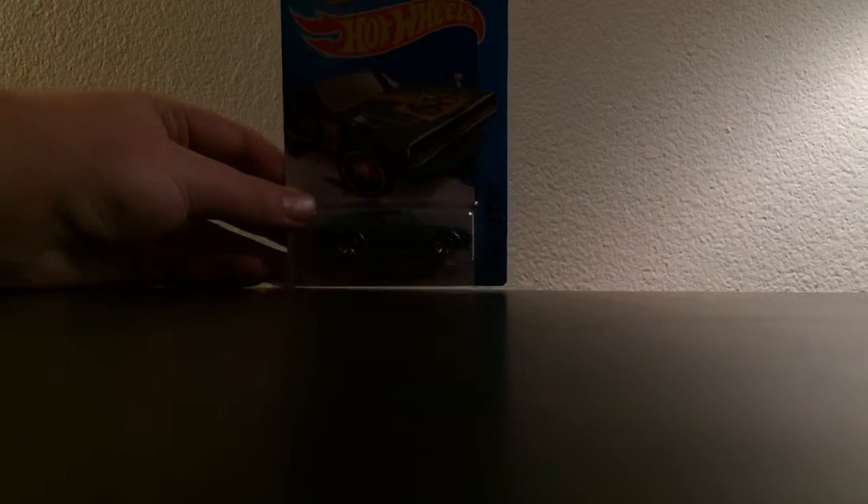Next, we have the Nissan Skyline 2000 GT-R. Sorry about my lighting setup. Just because I have a ton of these — I actually like this better than the first edition, in my opinion. I kind of wish I had a chrome or black base, but it's okay, it matches the car. It's a really nice car. Definitely worth every penny that you pay for it.